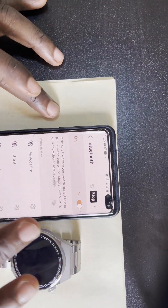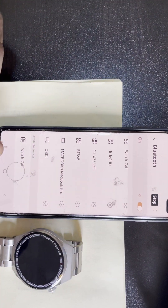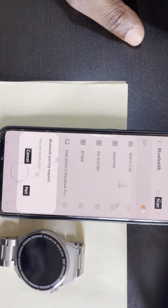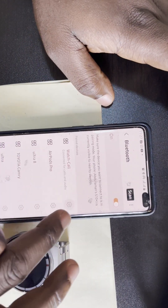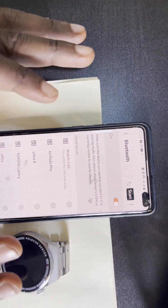Look for the Bluetooth, find this watch card, then pair it. Click on pair and you have paired it successfully. Now you can make and receive calls between the watch and the phone.